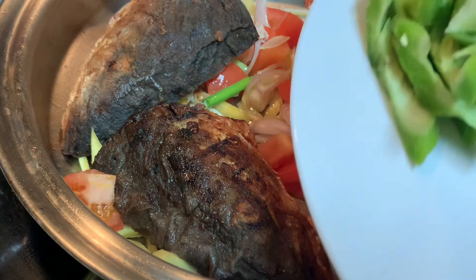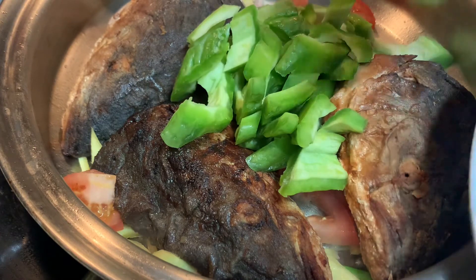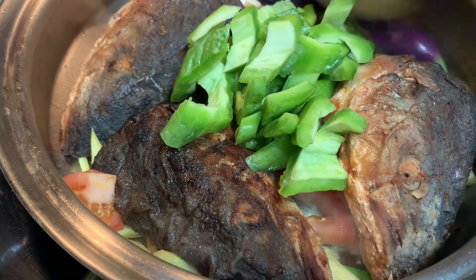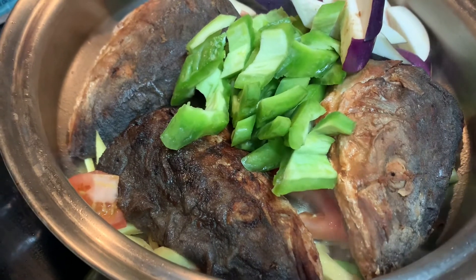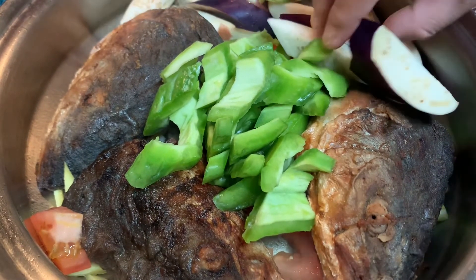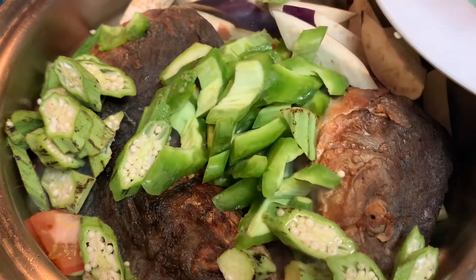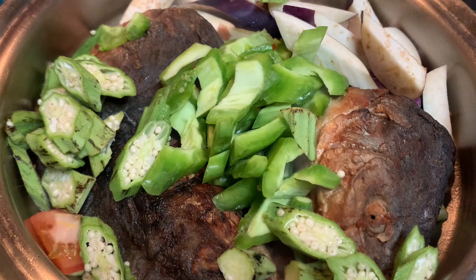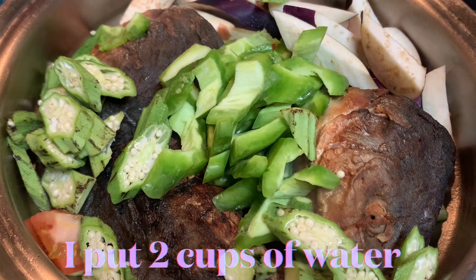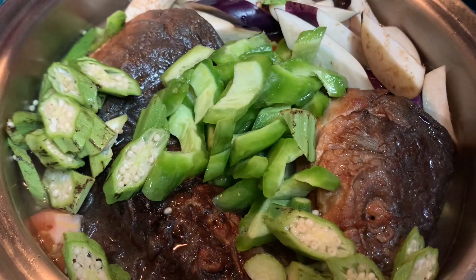These are our vegetables and the bitter melon. I'll put some water in here and add two cups — with some black pepper. So let it boil; right now I'm going to put in the black pepper.